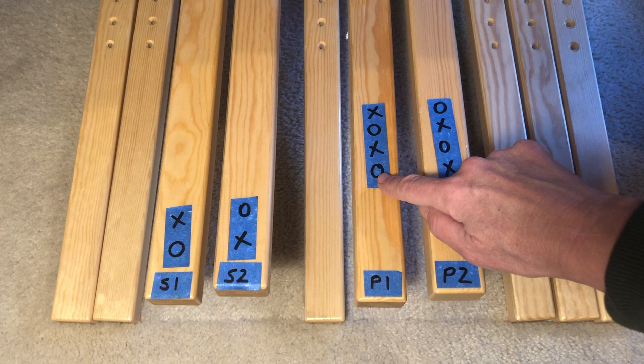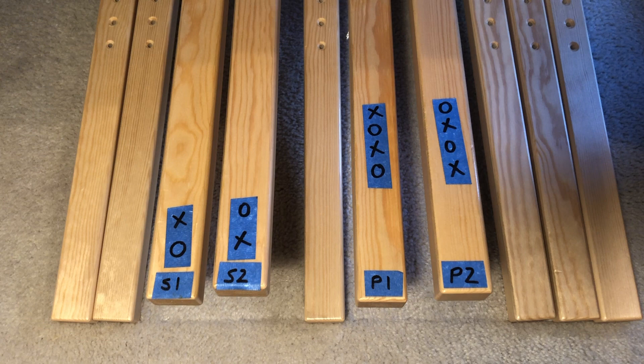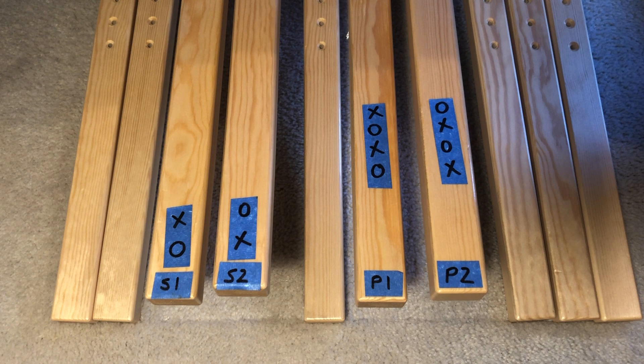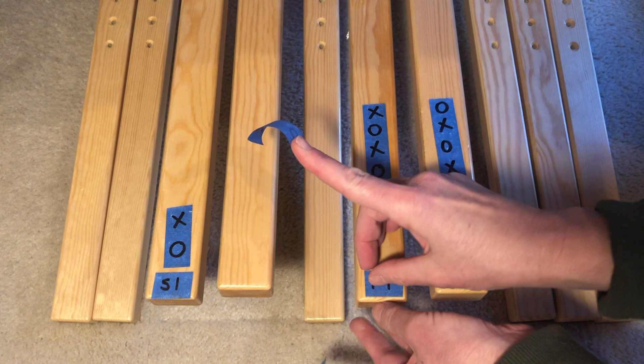The treadling order for Beidervand never varies: secondary shed one, primary shed one, secondary shed two, primary shed two — always alternating our thick and thin wefts. In most sources this is how the tie-ups are shown, but on my drawloom I prefer a straight treadling whenever possible. So I change the tie-ups to make that happen. Now I can just treadle one, two, three, four left to right ad nauseum and save my brain power for pulling pattern shafts.